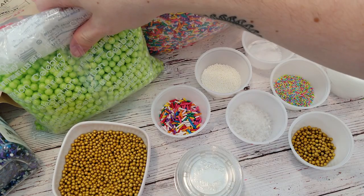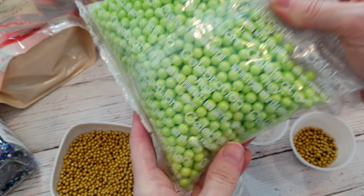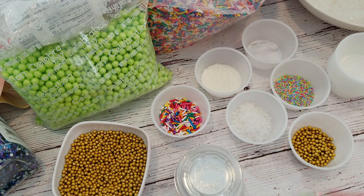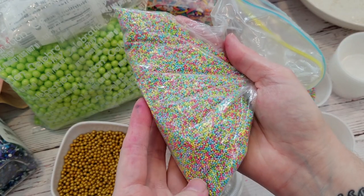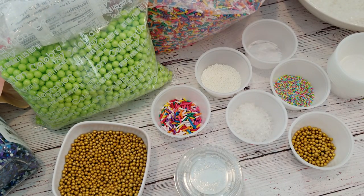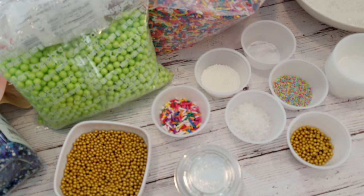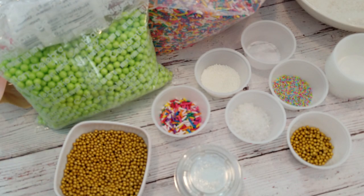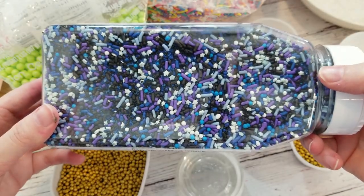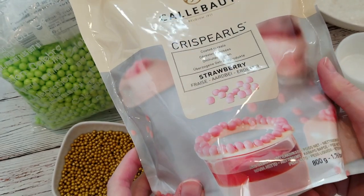I know I'm probably going to slaughter some of these words, but you can use Dragées, Nonpareils — which are those super tiny round sprinkles — Sanding Sugar, Rock Sugar, Sugar Pearls, Sixlets — which are like Sugar Pearls but with chocolate in the middle — and Jimmies, which are long sprinkles. And then you can think outside the sprinkle realm and use other candies and toppings like chocolate chips, marshmallows, small chewy candies, coloured coconut — the list goes on. One of my favourite non-sprinkles are these little Callebaut Crispearls, which are chocolate on the outside and crispy cereal on the inside.